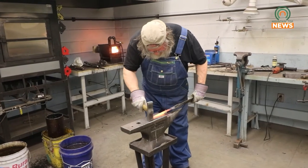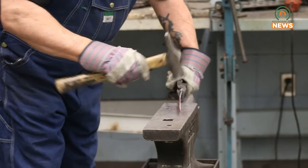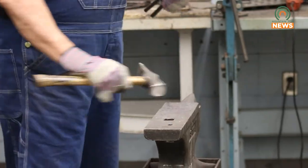The blacksmithing workshops are typically held twice a month, and registration is currently open for the Tomahawk workshop. I try to make them fun and foolproof. I try to make them to where nobody goes home disappointed. I keep it within the realm of doability.